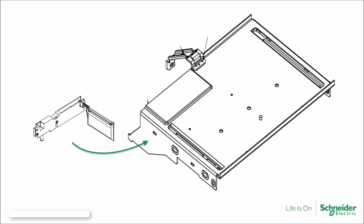This concludes this FAQ video segment on Model 6 MCC mid-shelf assemblies.